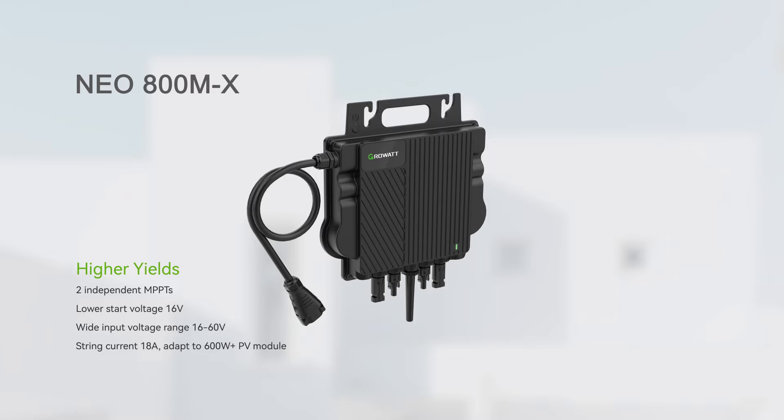It has two independent MPP tracks, which means it is able to be connected with two individual PV modules and supports panel-level monitoring. The wide input DC voltage range means the PV system has longer working hours. Input current is up to 18 Amperes, so it is compatible with high-power modules.